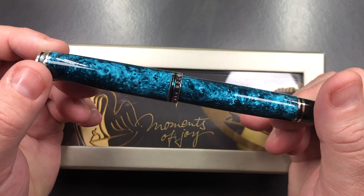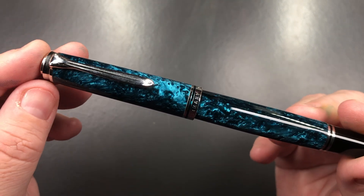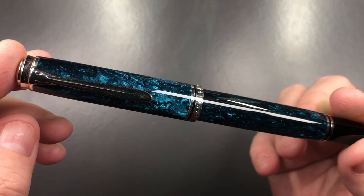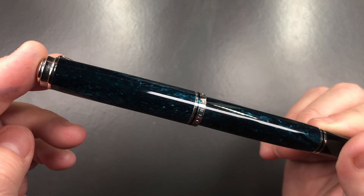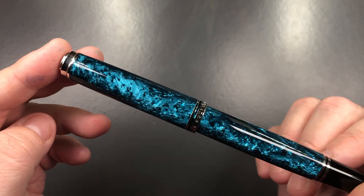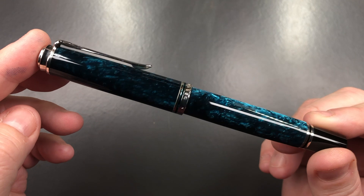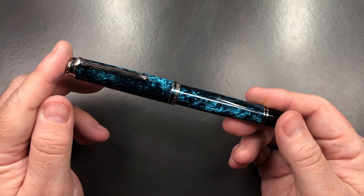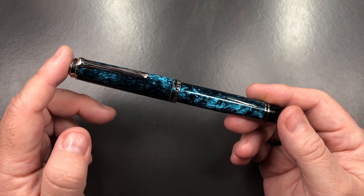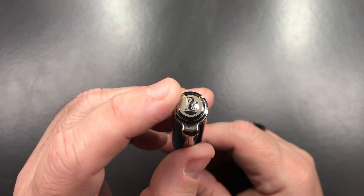This is a pen that came out a number of years ago from Pelican. Let me move the box out of the way so you can see the beauty of this pen — there is a beautiful, beautiful chatoyance going on. There are light and dark areas: you can see the beautiful lightness there, but also dark areas, signifying the ocean where you do see varying dark and light areas.